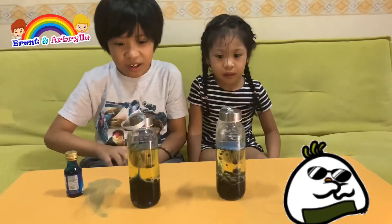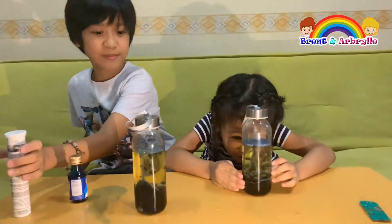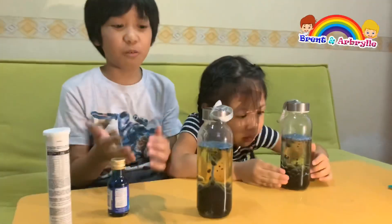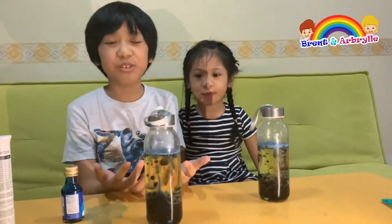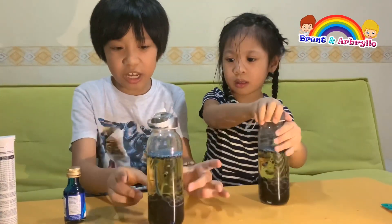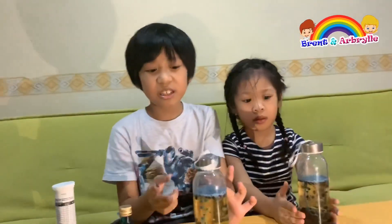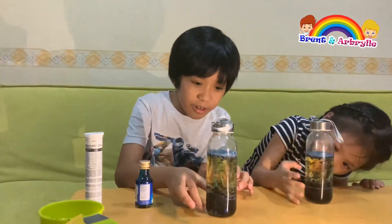So that's how you make a homemade lava lamp! Now I'm going to tell you why the water sinks. Why does the water stay in the bottom and the oil stay on the top? You know why? It's because oil is less dense than water.